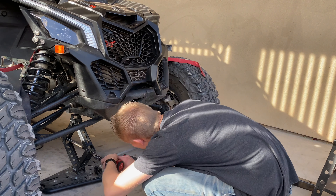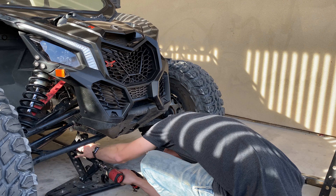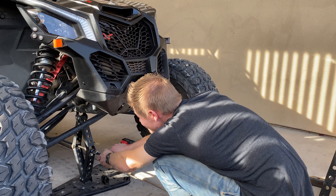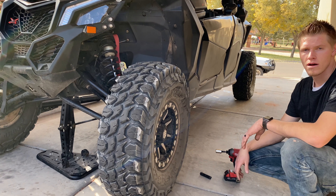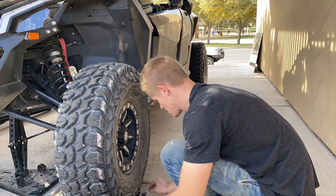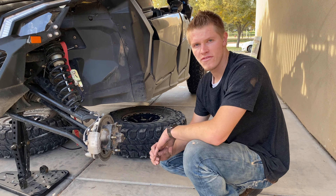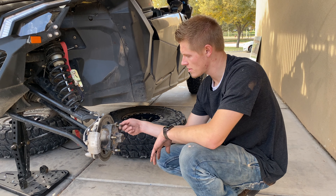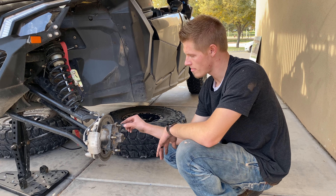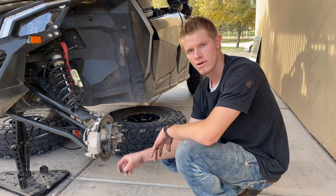Next we're going to be removing the tires. If you don't want to damage your threads on your studs or lose your lug nuts, just go ahead and put them all on the ends and you won't lose them.